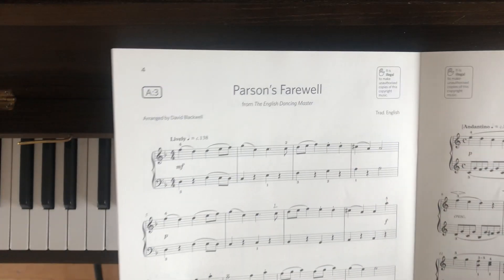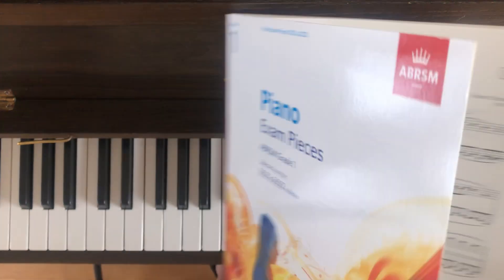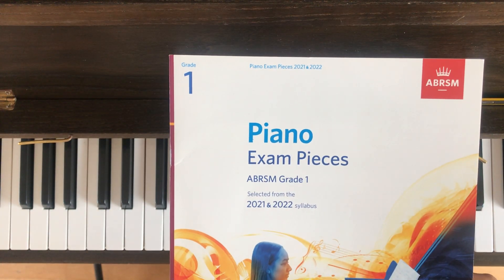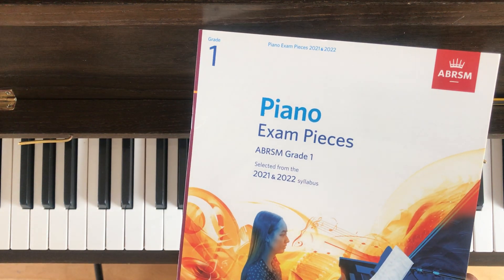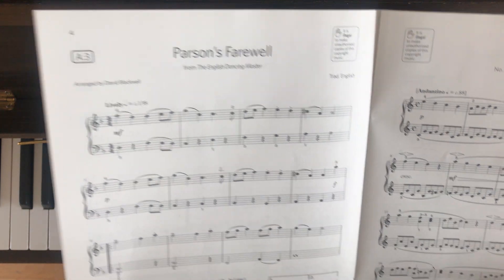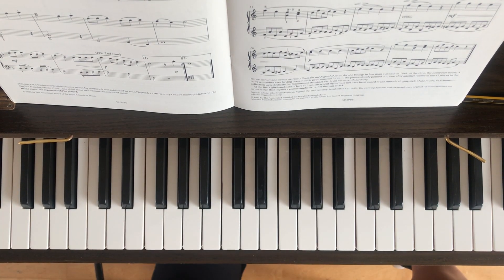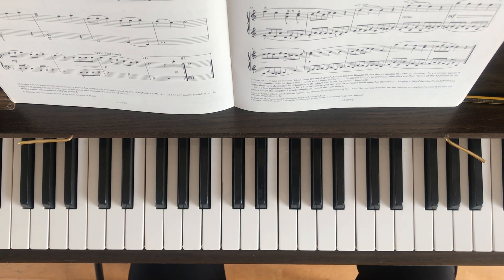Hiya! This is a video tutorial on this piece. It's called Parsons Farewell and this is from the current Grade 1 ABRSM piano exam pieces syllabus book 2021 to 2022. We're on page 4 and this is piece A3. It's a gorgeous little piece and I'm going to play it through for you, hands together first, to show you how it sounds and then I'm going to break it down for you, hands separately and in small sections.